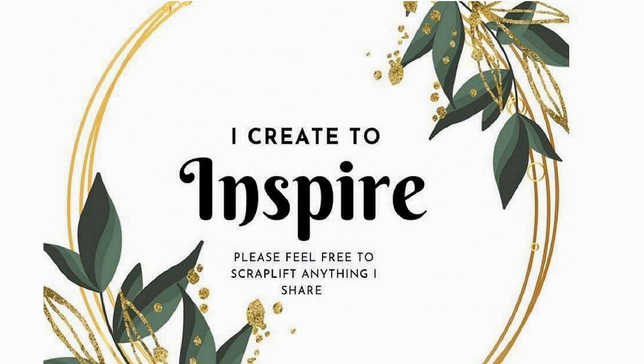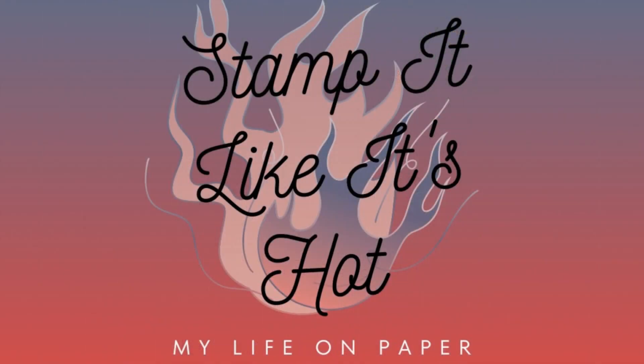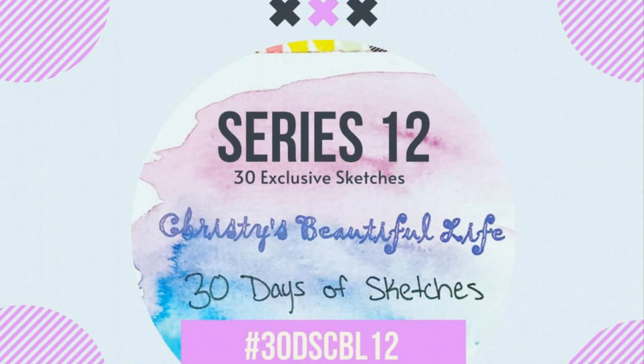Hello, it's Holly with Ivy Cole Creations, and today is day three of Christie's Beautiful Life 30 Days of Sketches Series 12.